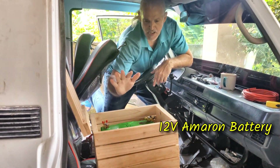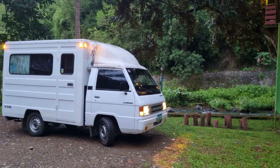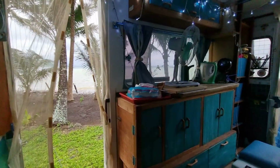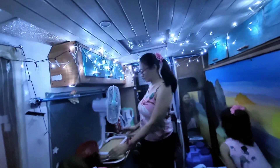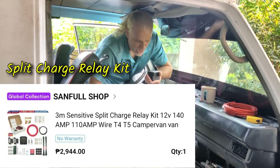It's called a leisure battery. You want a leisure battery for when you're camping at night and you don't have any power on, your vehicle's turned off. You still need to run your fans, your lights, the refrigerator, maybe an induction cooker. The second battery — this leisure battery — is what's going to power you at night. So we got this little kit.